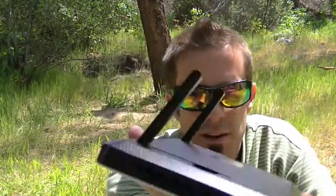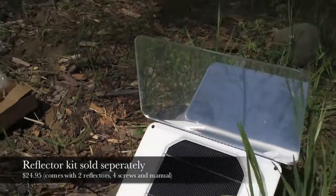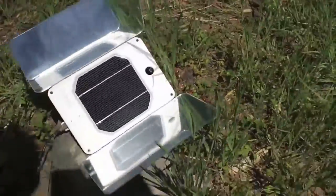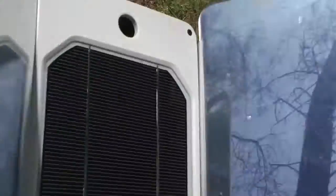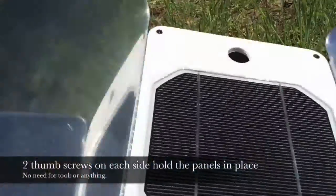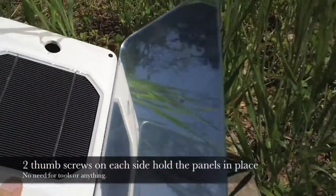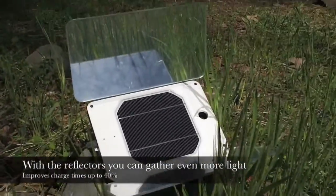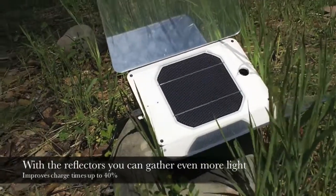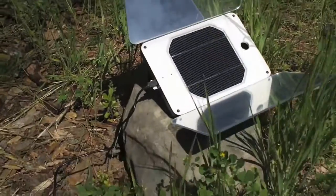It does have these little kickstands in the back that are adjustable so you can aim towards the sun — obviously you want to collect as much sun as possible. Here's the reflector kit that it comes with, and this is a really cool design. It has these two little reflectors with thumb screws that screw in and hold them in place, so now you're collecting all this extra light.